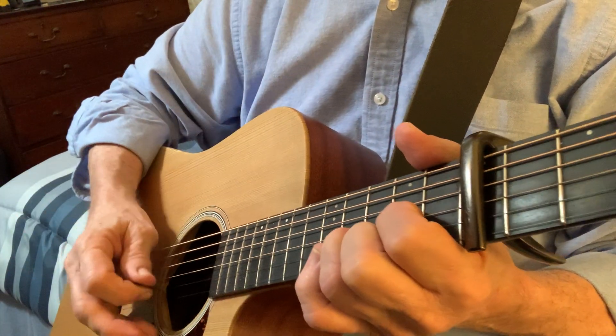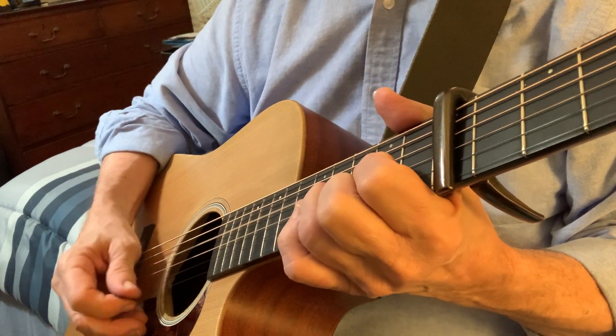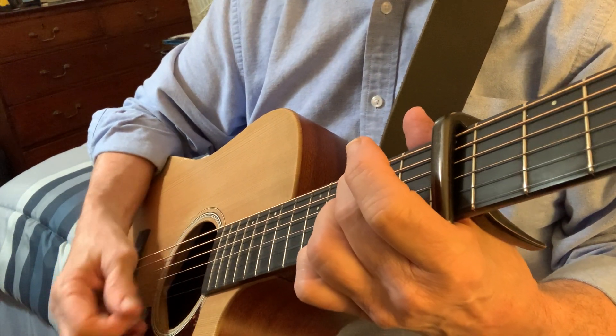And then with your pick, you can use picking within chords to play melodious parts. And you can also strum within chords.